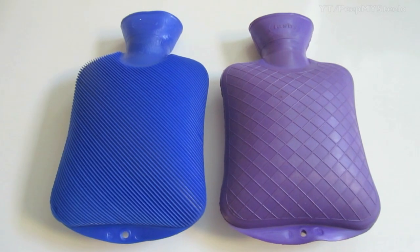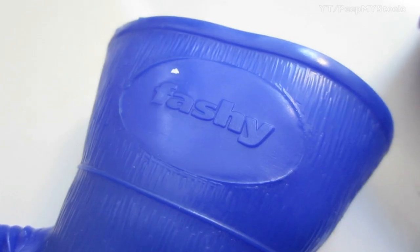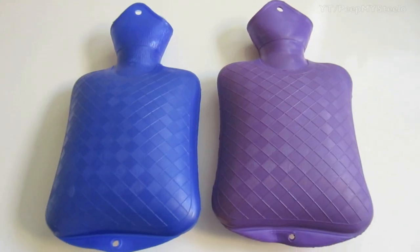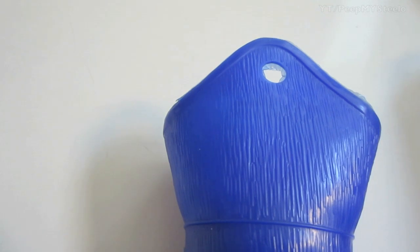We're going to check out some hot water bottles in this video by Fasci. As you can see, there's a blue one and a purple one, made by Fasci — not sure if that's how you pronounce it. It's a really solid, old-school, vintage kind of hot water bottle that stays pretty warm.